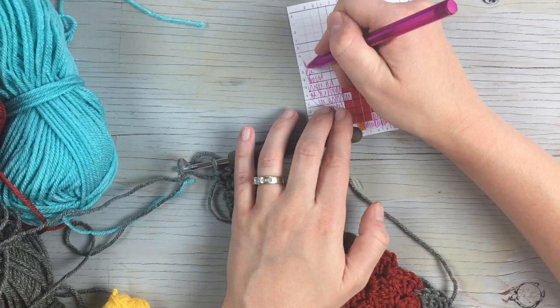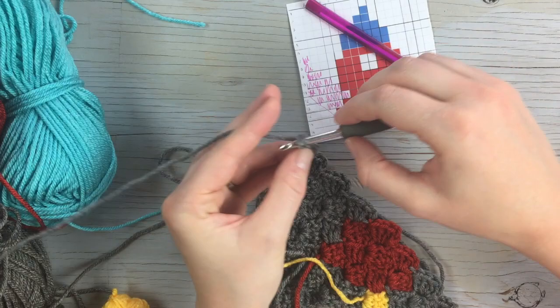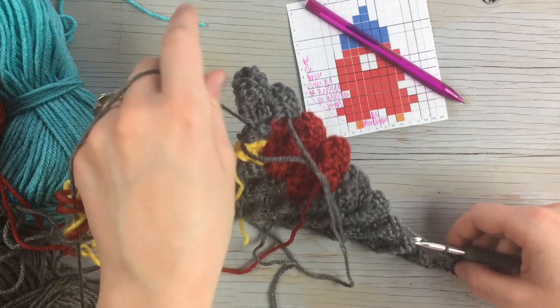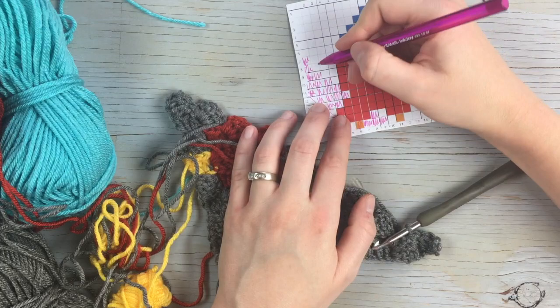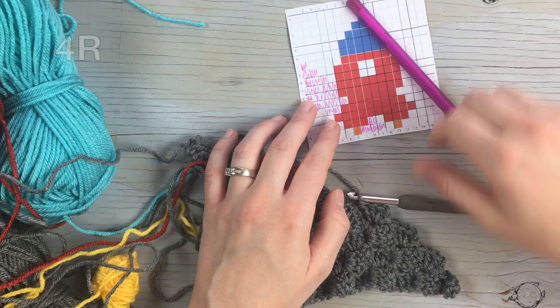Starting the next row, begin with a gray increase block, flip, and work one, two, three more in gray.